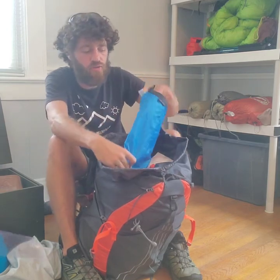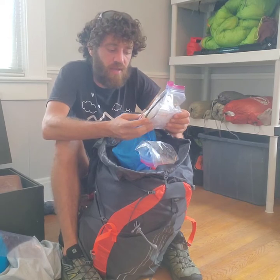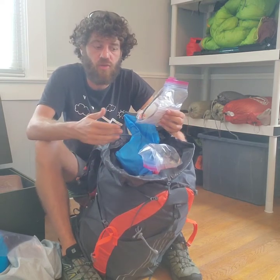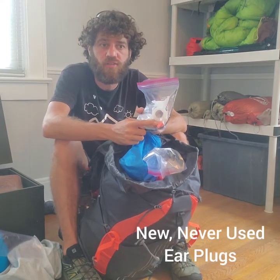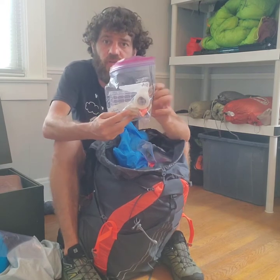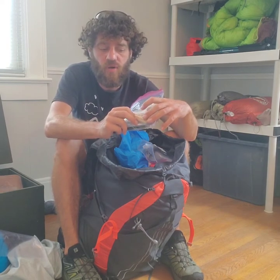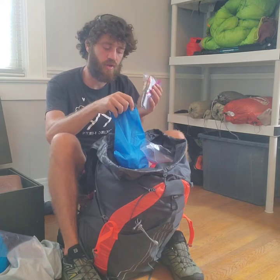Every rental includes a simple first aid kit with alcohol pads, band-aids, tape, and zip ties — just in case any of your straps break. I've also included two earbuds: if you sleep in a shelter next to someone who snores, I promise earbuds will make the difference in a good night's sleep. I've also included an emergency fire starting kit with waterproof matches, cotton balls, and a fire starter in case you need an emergency fire. There's also an emergency blanket in there.